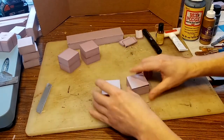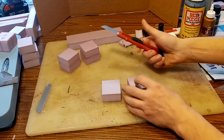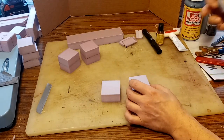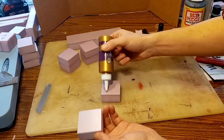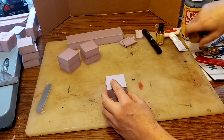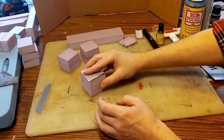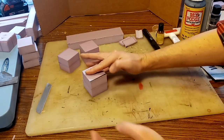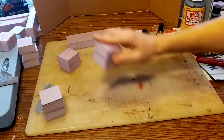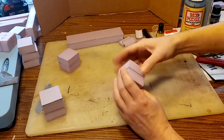First, you want to cut out your squares, however you want to do that — whether with your large knife or a hot wire table. Then you're going to take your white glue and glue them together. It's best to set something heavy, like a book on top of them, so they don't move while they dry overnight. And then in the morning you'll have your nice cube.